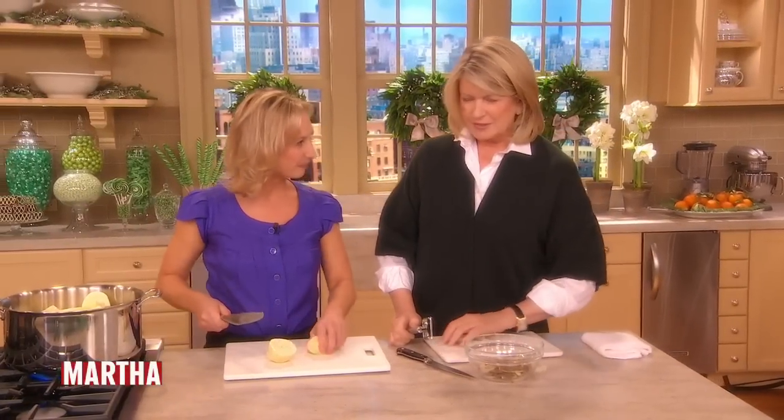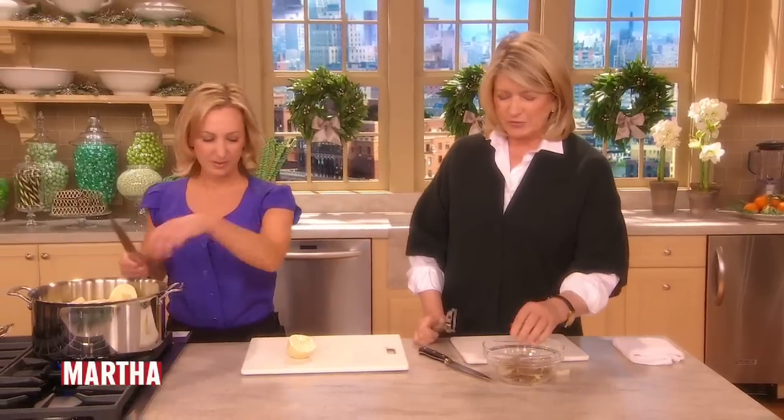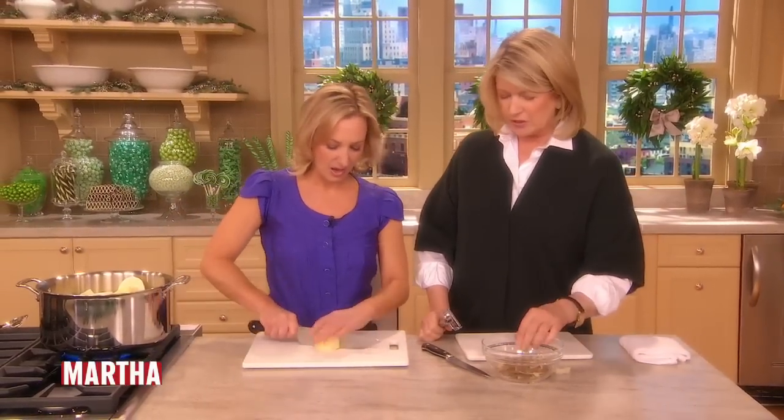It is a mashed potato soufflé. Sounds good — I love mashed potatoes. Now, why did it become a family favorite, do you think?